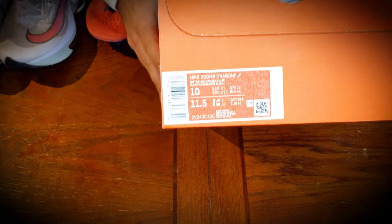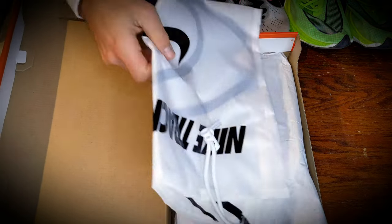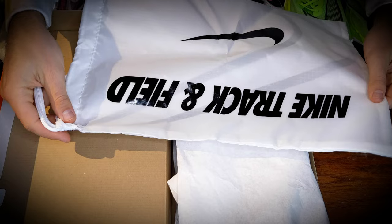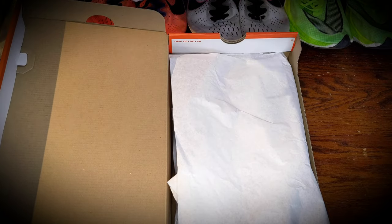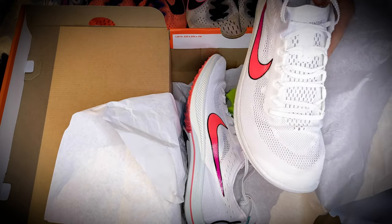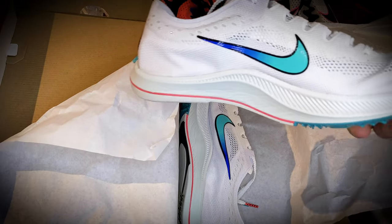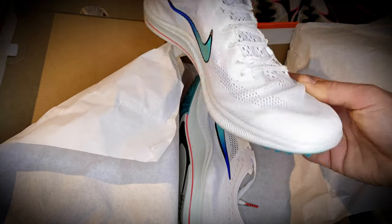I'm going to unbox the Dragonflies for you. I'll compare them just based on look and feel to the other Nike track spikes that I have sitting here, and then I'll take them to the track, test them out, get some footage, and give you my thoughts after having run some reps in them. Got the standard Nike track and field carrying bag that comes with all of their nice racing flats over the past couple of years. And the shoes themselves — first impression, I just picked this thing up and it weighs very little.